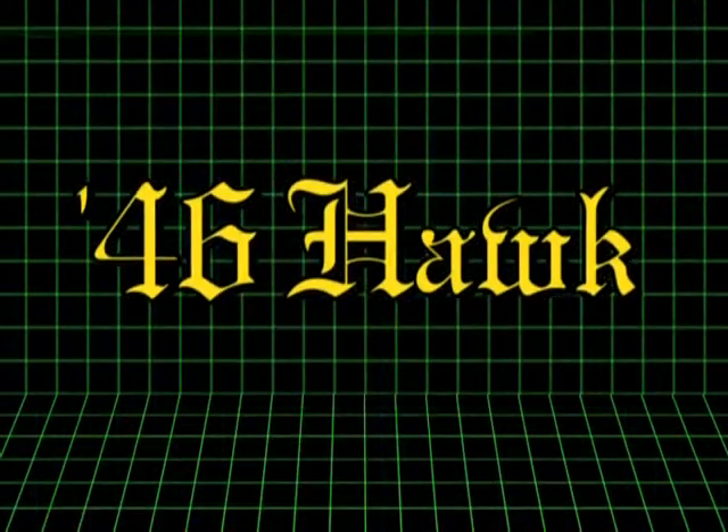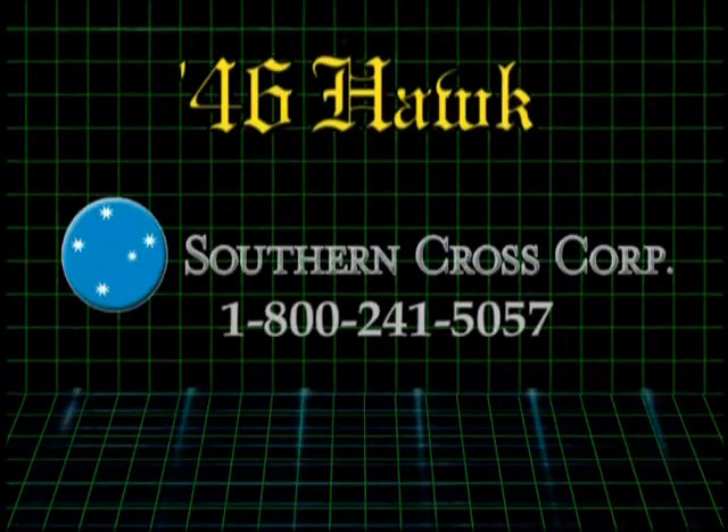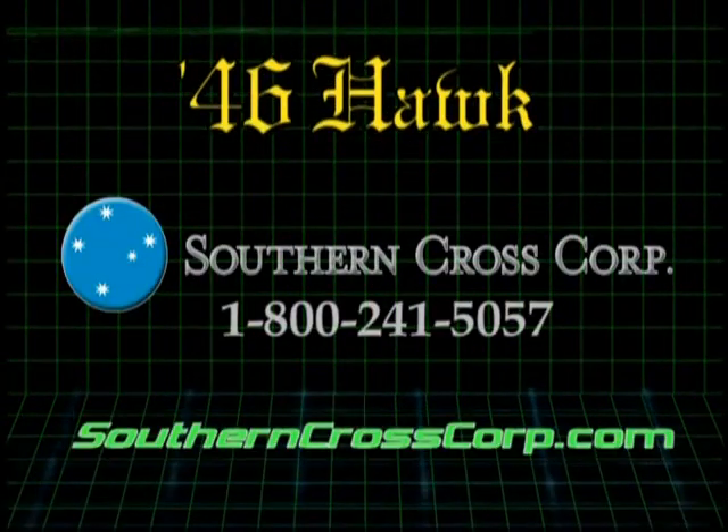To learn more, contact Southern Cross or visit our website at southerncrosscorp.com.